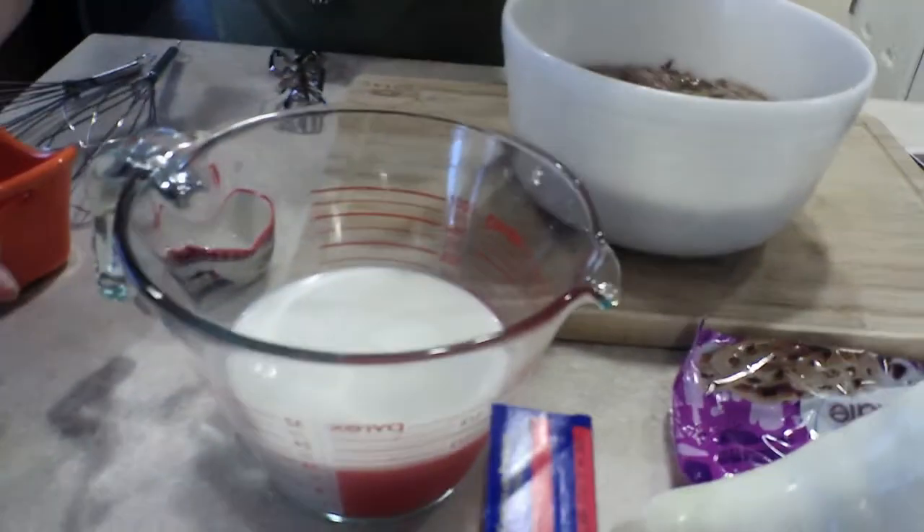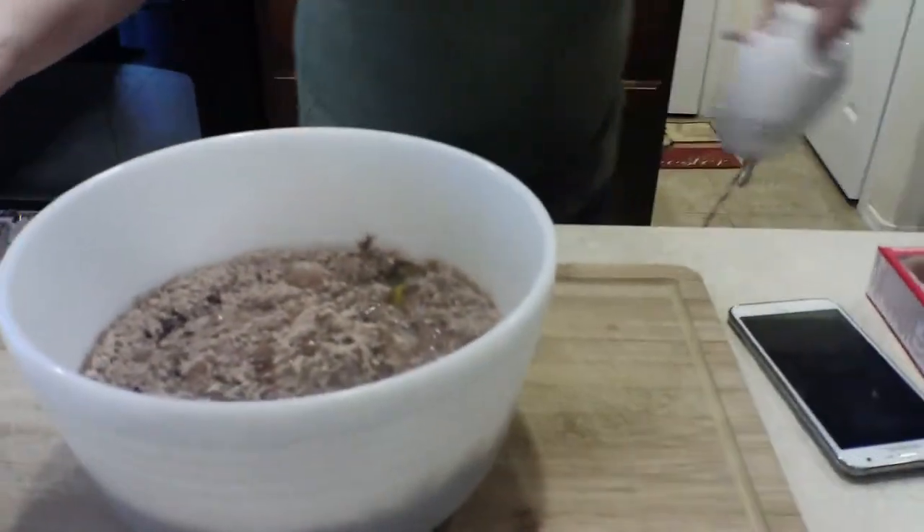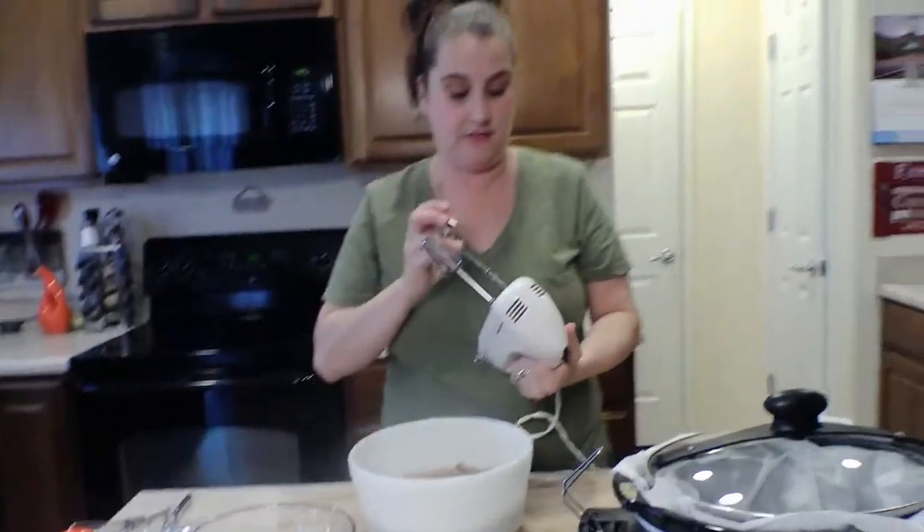Now we are going to mix this up. I would normally use my big mixer but I'm just gonna use a hand one — it's really super easy.